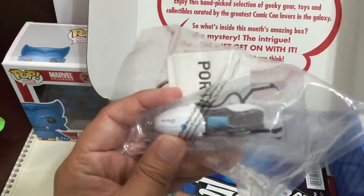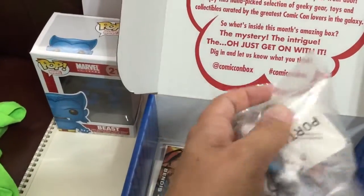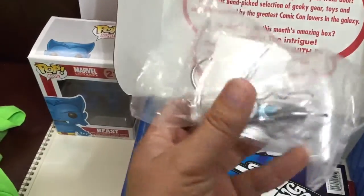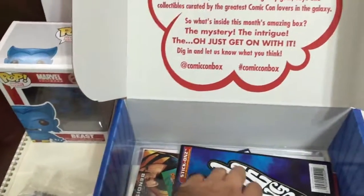Next is a portal keychain — this is the gravity gun from Portal. I'm not going to open it here, but it's a cool keychain, especially for people who are really into Portal.